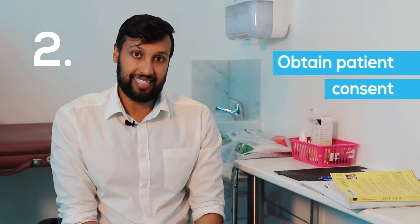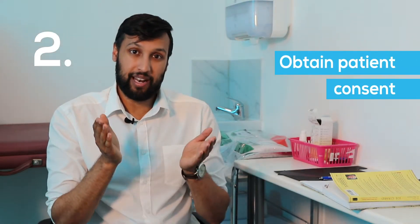Two, obtain patient consent. Make sure you explain to the patient the procedure, the risks and the benefits.